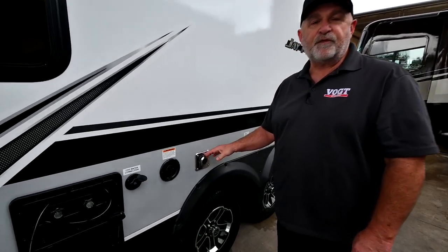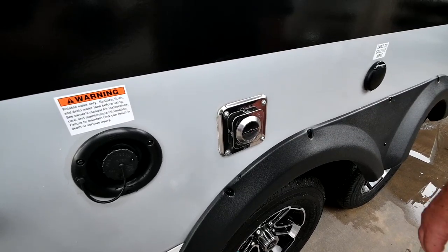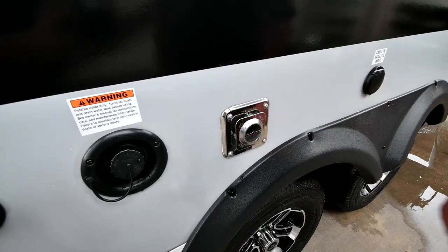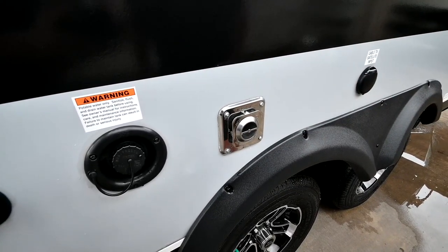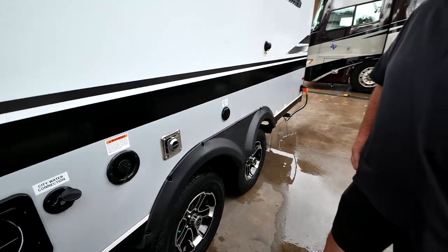This outlet is the back of your furnace. Your furnace operates off propane only — and like it says, it will get hot. So if you have little kids or grandkids with you, make sure you let them know not to play in this area.